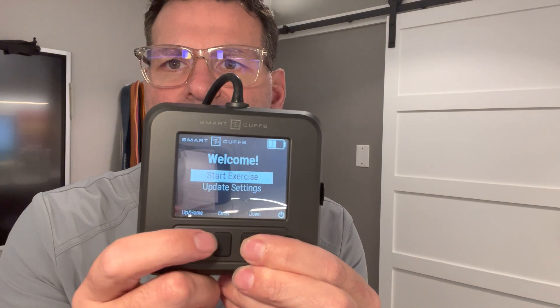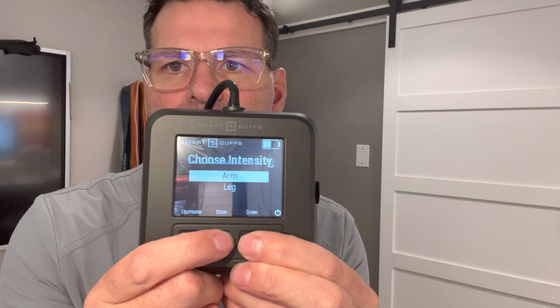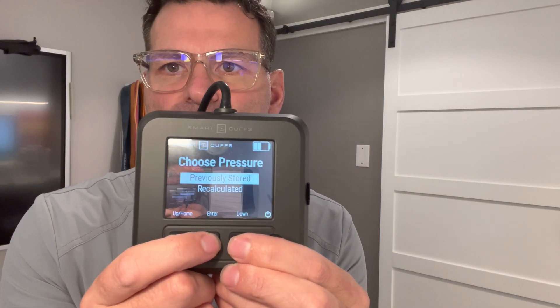It's designed to be used for a single individual. When you turn it on, you'll see that it goes very simply to either start exercise or update settings. So if I want to start exercise, I can choose arm or leg — let's say arm. I can choose low, medium, or high pressures, and I can either use the previously stored settings or I can recalculate.